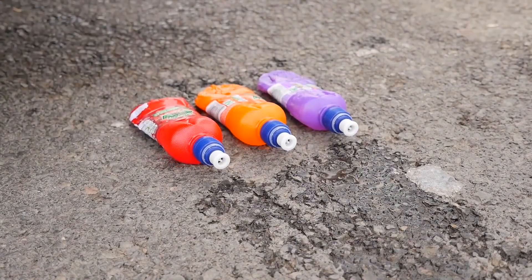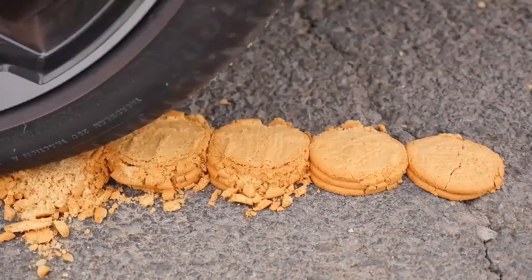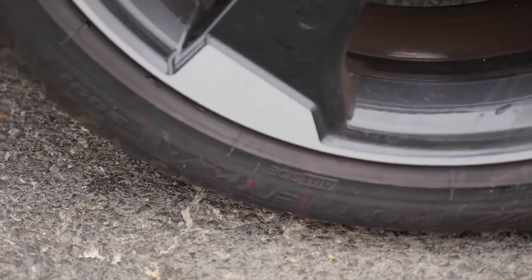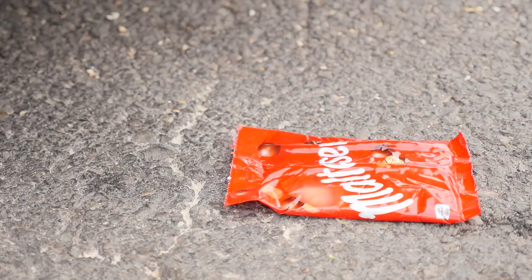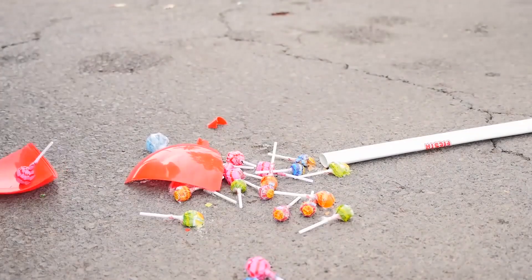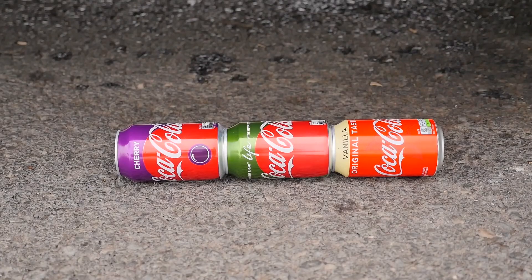I'm gonna go ahead and put the lid on the side. I'm gonna chop it down there and grab it on the side. I can put it on the side and lay it down.